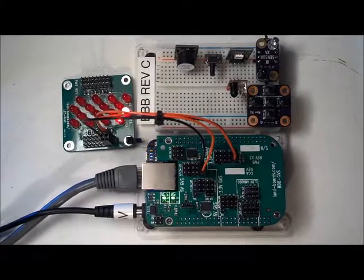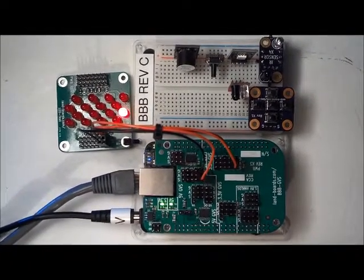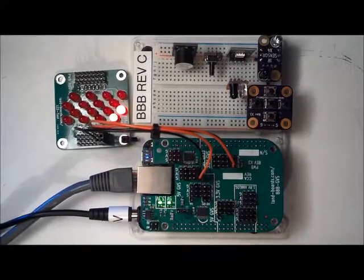This is the BeagleBone Black GVS cape running PWM outputs on the 5 volt and 3.3 volt PWMs at the same time.